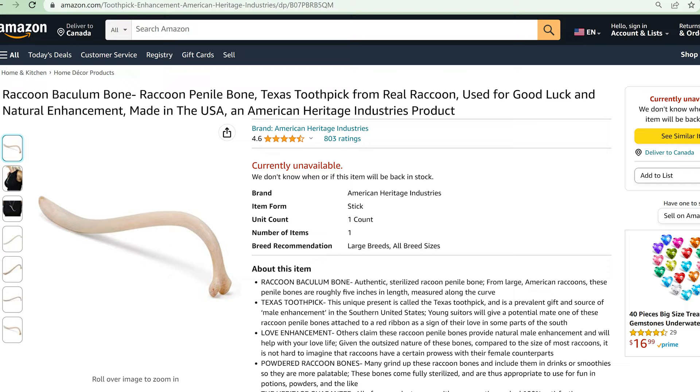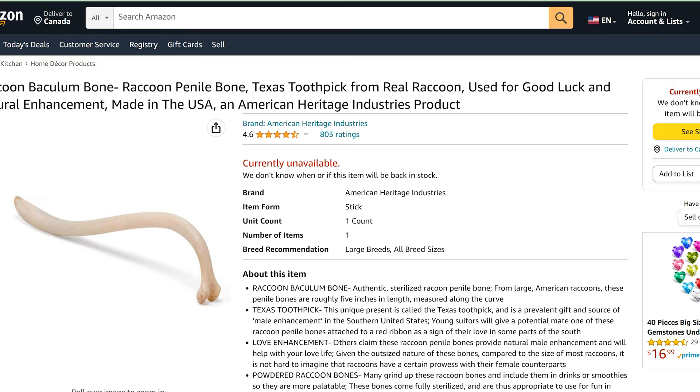When I met this moonshiner from Indiana, he had what I thought was a toothpick tucked behind his ear. But then he took it out and told me it was a peen coon, which is the penile bone of a raccoon. Other names for it are a coon pecker or an Alabama toothpick. At first I thought he was joking, but it turns out you can really buy raccoon penile bones off of Amazon. Most mammals have a penis bone, and it's called a baculum.